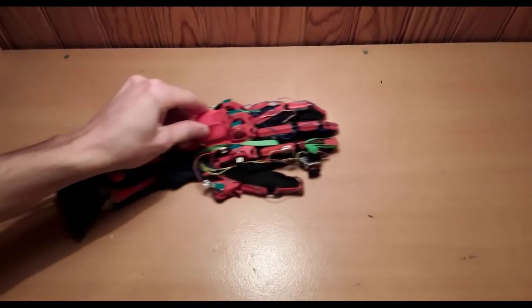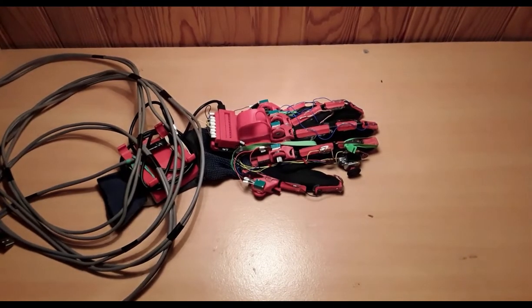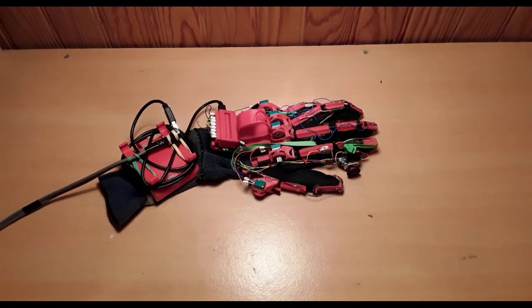Hello everyone and welcome. This is my first VR glove prototype, Zipline V1, and its magnificent 4-meter long DIY USB cable — more on that later.